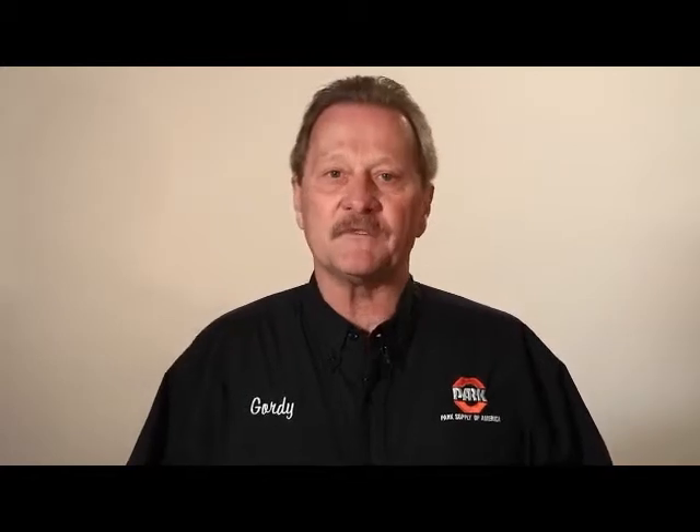Welcome to Park Supply of America's interactive catalog. We'd like to present you with a plumbing product that will save you both time and money. Hi, I'm Jules, and welcome to In the Tank with Corky.